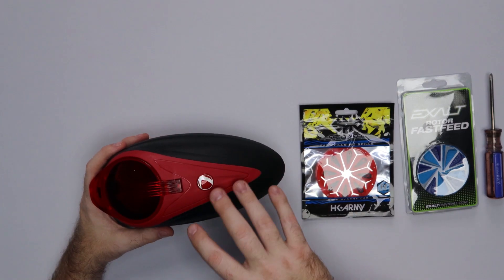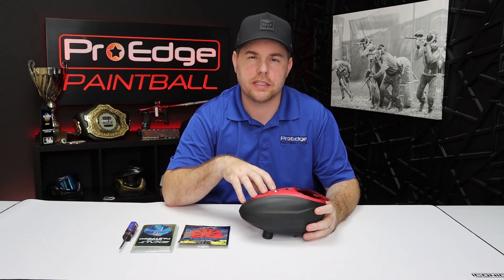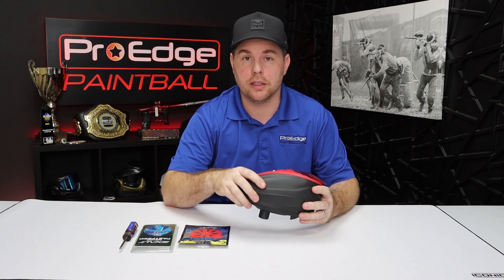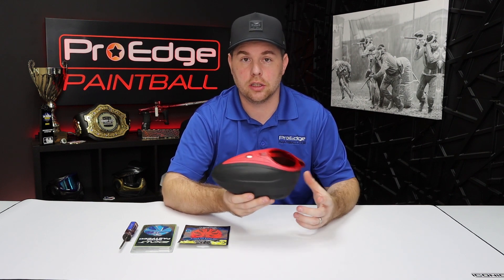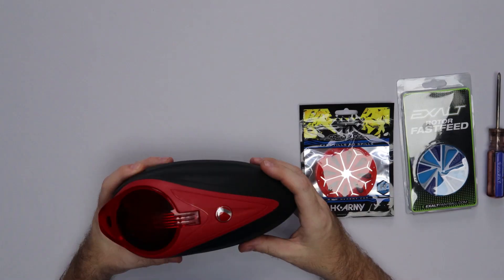It's pretty straightforward. If you have a very old Dye Rotor, you're going to need an Allen key set — I believe it's a 5/64th Allen key, you can double check me on that — to take it apart. But on the new LTR that's currently available for probably the last five years, you just need a Phillips head, which is the plus sign screwdriver.